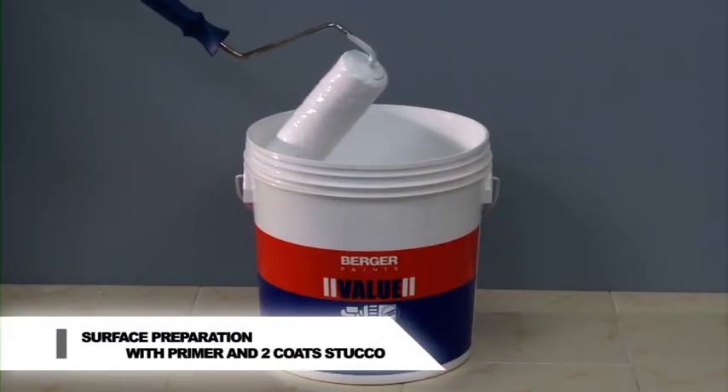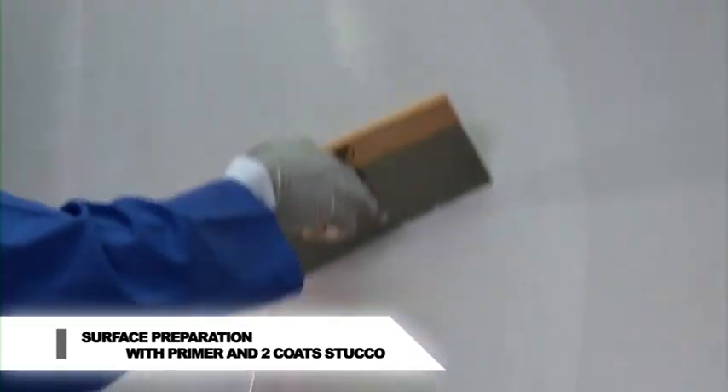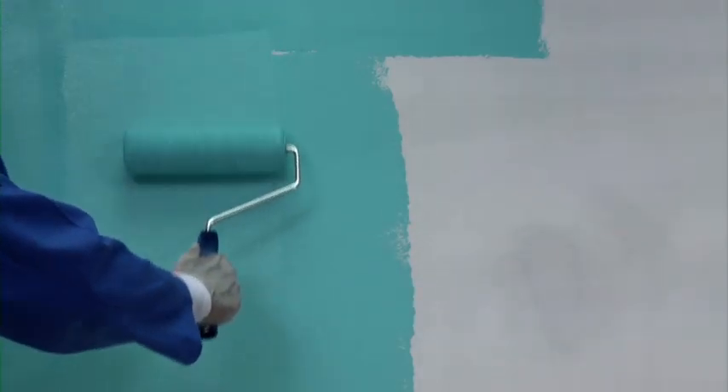Prepare the surface by applying Berger PVA or AR primer and two coats of Berger Value Stucco. For weaving application we have to use two different colours of base coat in Royale Silk. Apply the lighter base coat on the prepared surface.